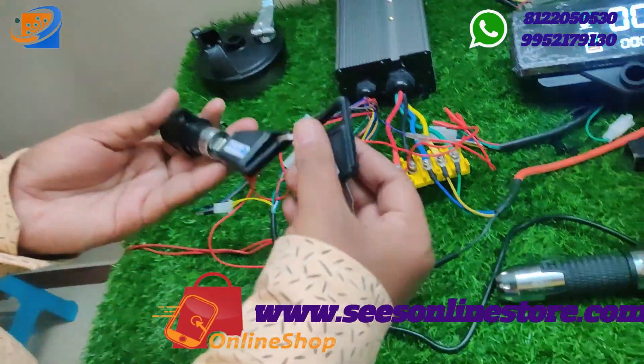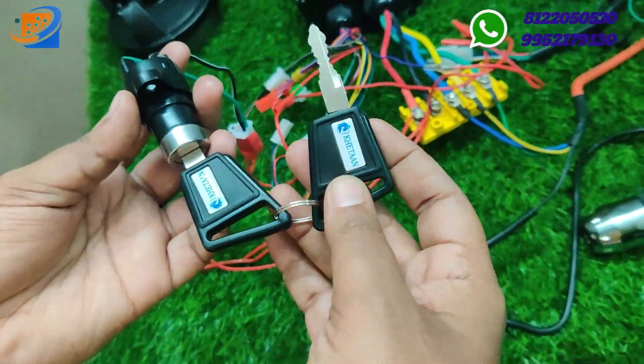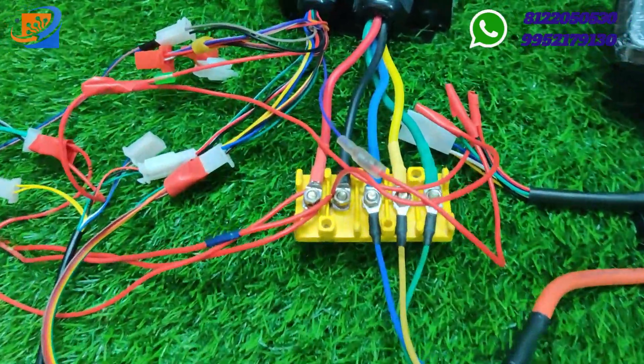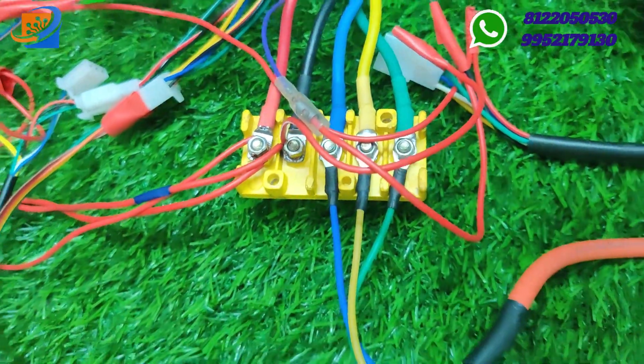The fourth item will be the power key with two key switches. We are providing this from the Kertan brand, and also a 5-pin yellow box connector is provided to connect the motor, controller, and the supply unit.